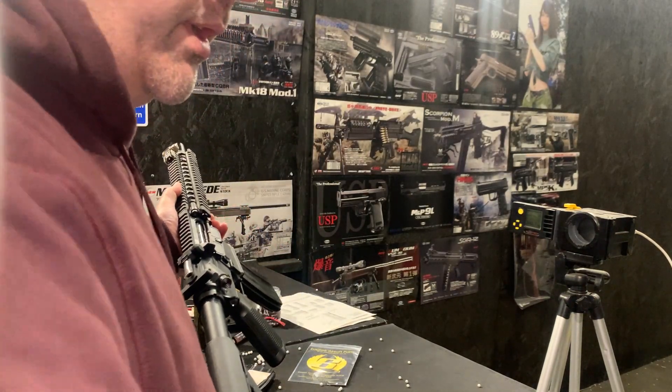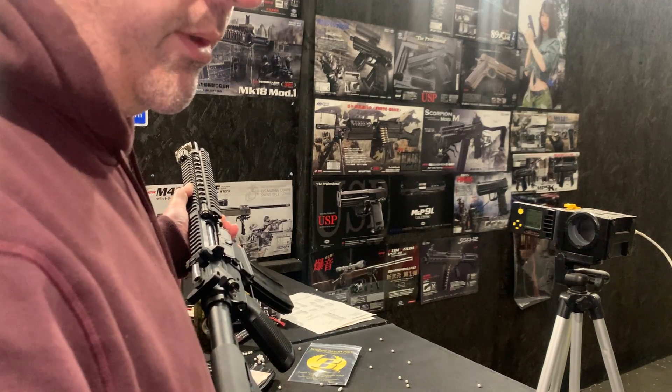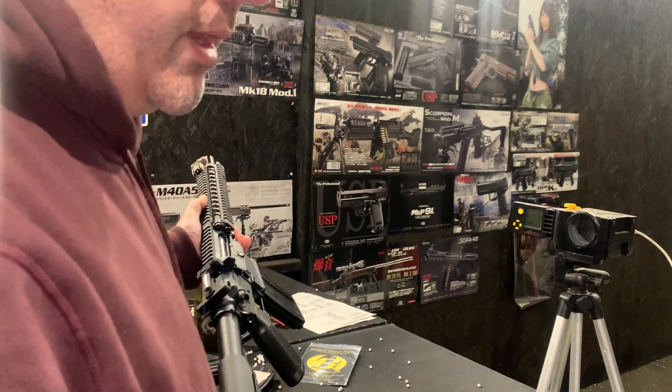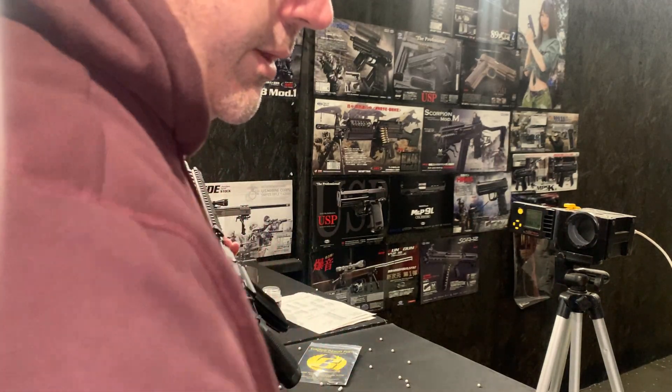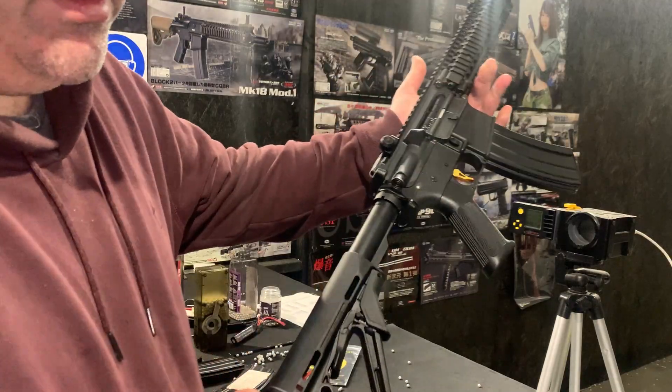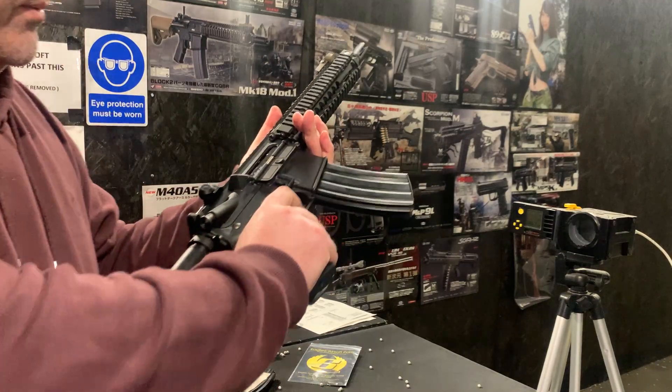FPS-wise, it was 345 on 0.20s and 275 on 0.32s — that's pretty much the spec. Hopefully it looks good and is exactly what you wanted. We're now going to test it just to make sure everything's good and working.